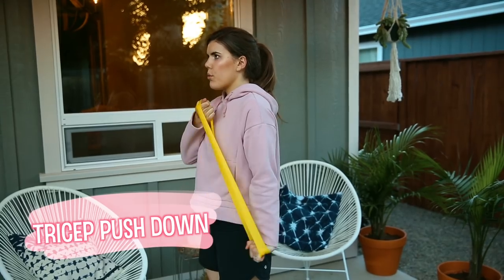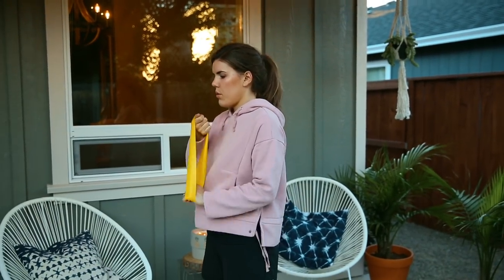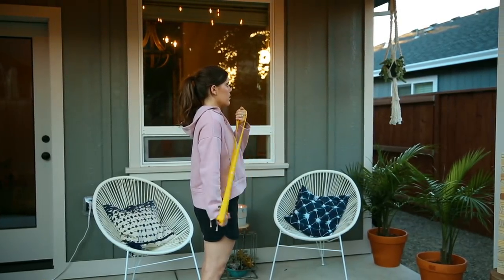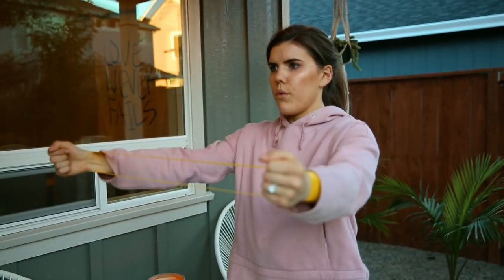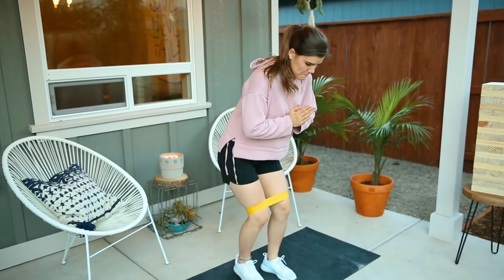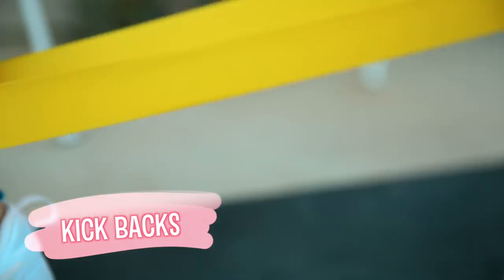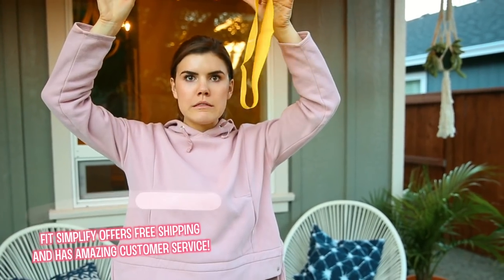This tricep exercise is my new favorite — I can't even explain how much I love it. It's a whole new level of tricep activation; my inner fitness nerd is coming out. Working out in the evening is one of my favorite things to do — it really helps me wind down. I love working out outside in our cute little backyard and making working out fun. Specifically right now with my back injury, these band workouts make me feel really good. Also, Fit Simplify is giving away a set of five resistance loop bands and a hundred dollar e-gift card, so click the link in my bio to enter!